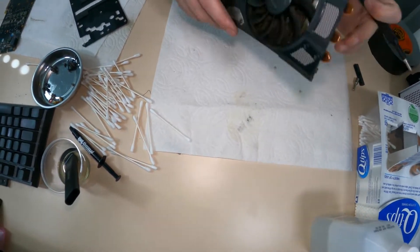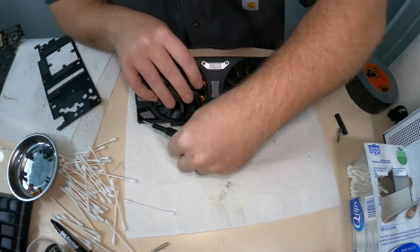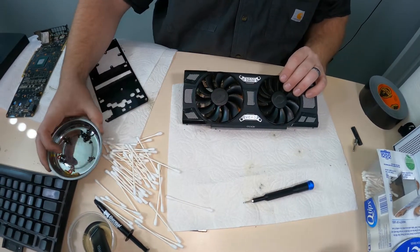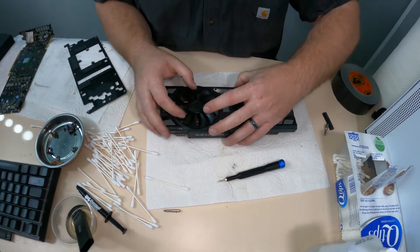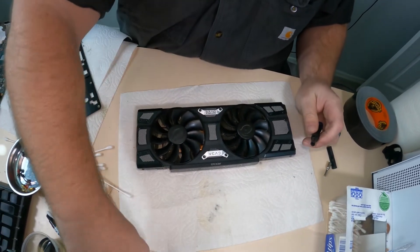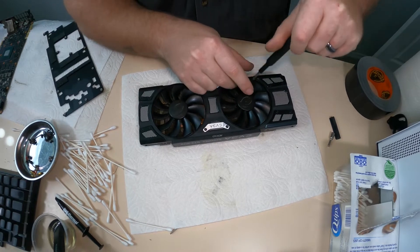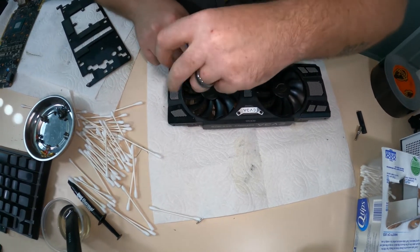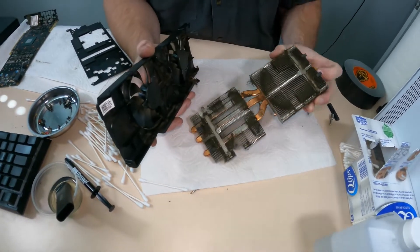The next thing we need to take apart is the fan shroud and cooler — this is where we'll need that specialty bit. Something really nice to have is one of these magnetic little cups; you can get them from Harbor Freight or Amazon for about five bucks and they come in handy to keep all your bolts together. There are four screws holding the shroud, plus two more screws behind the fans — you have to go in at an angle to get those.